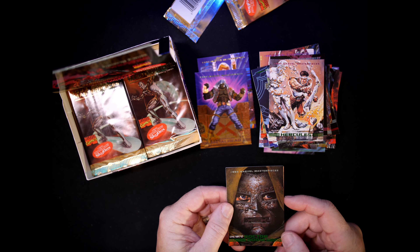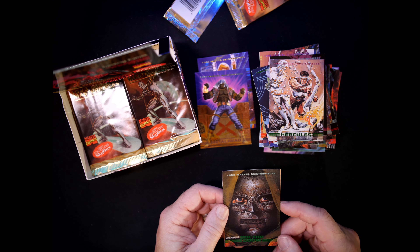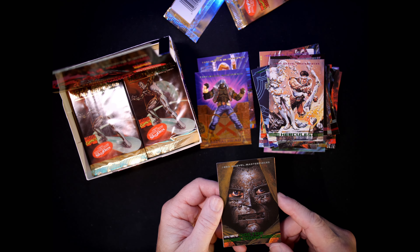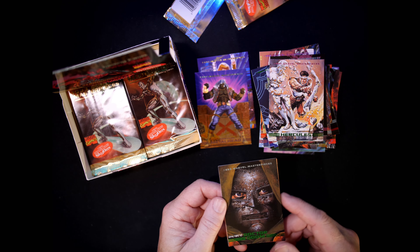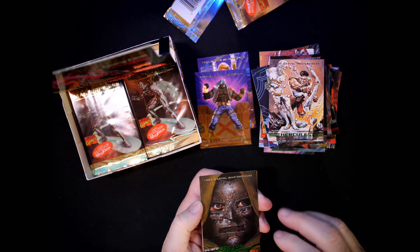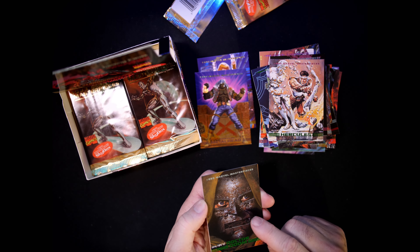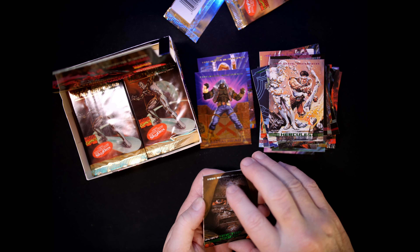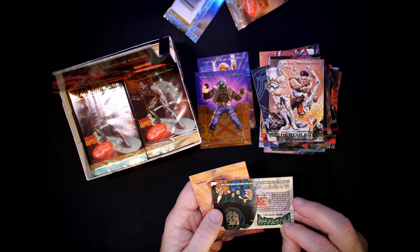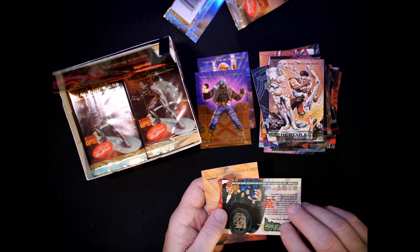Oh nice — Dr. Doom! Glenn Fabry. I like that, it's a really sharp one. I love it. I play Division 2 and I have one of my characters in all green with a hood and a mask that looks kind of like this — that's my Dr. Doom character in Division 2. Card number 21, drawn by Glenn Fabry.